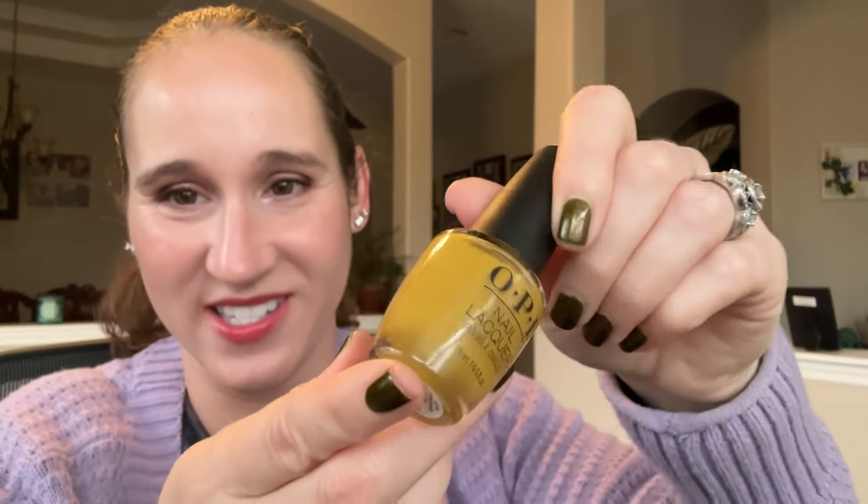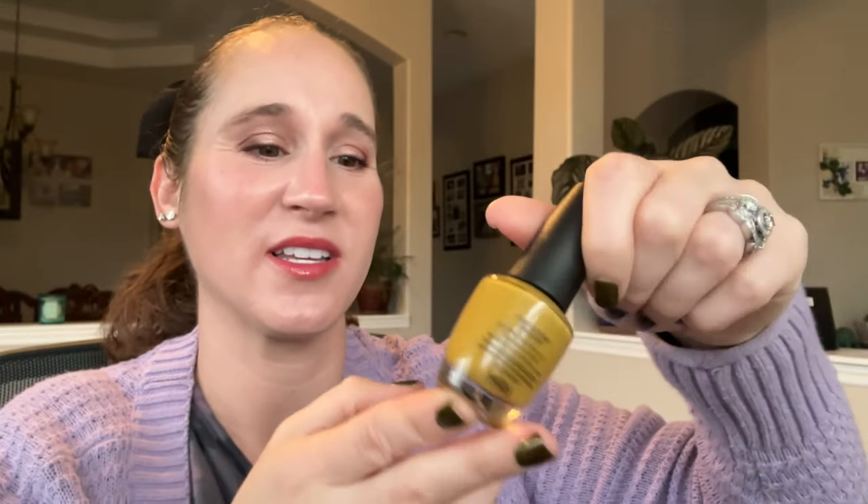Then we have OPI Ochre the Moon. I love this. Not getting rid of it — look at how yucky that is. I love yucky colors. Then we have Simple Colors Chamomile Calm. Very unique and interesting. Keeping that one. We're almost done, just a few more.